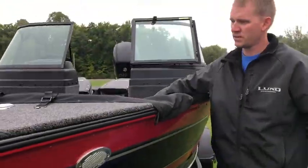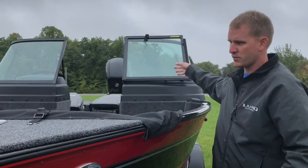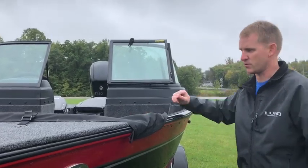And then what I do is I get in the boat, pull the cover over the top, and hook up the corners.